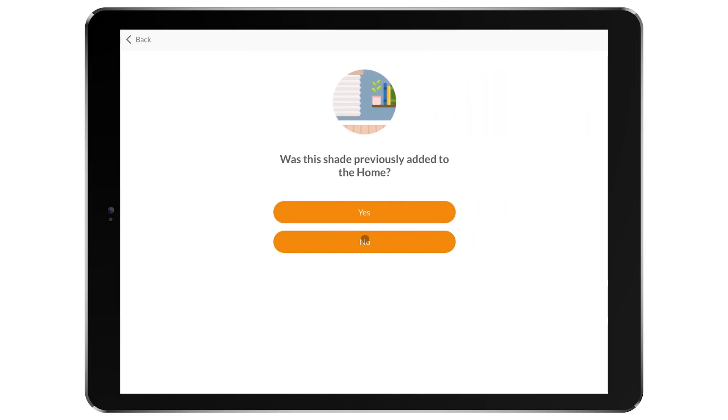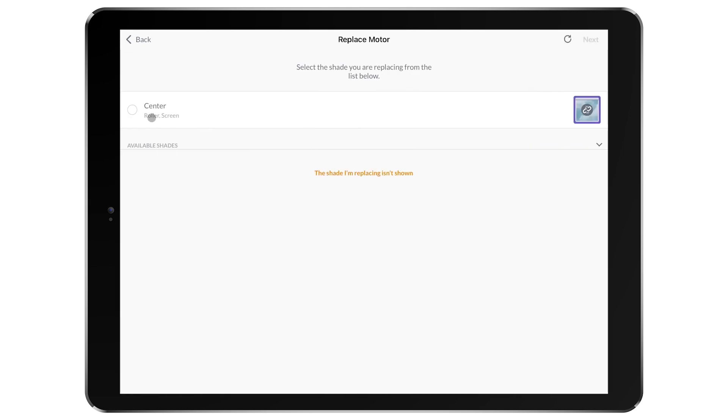Next, you will select whether this shade was previously added to the home. If you select Yes, choose the existing shade from the list when prompted.